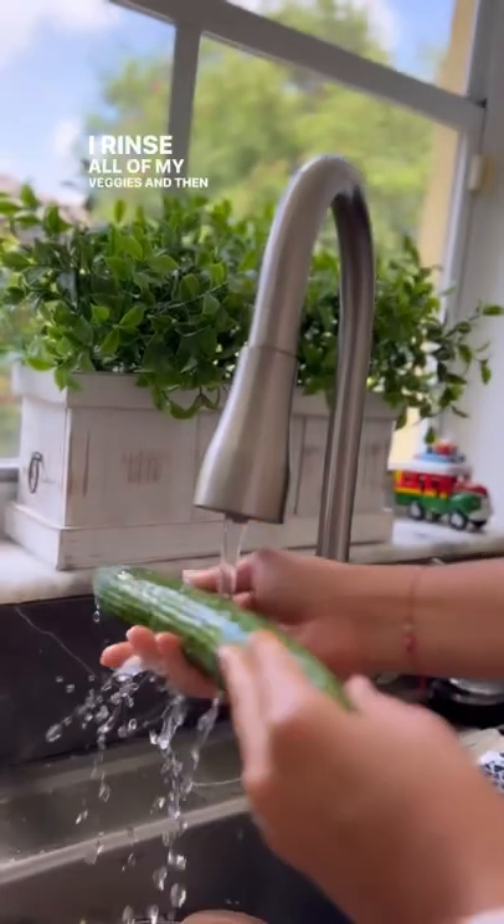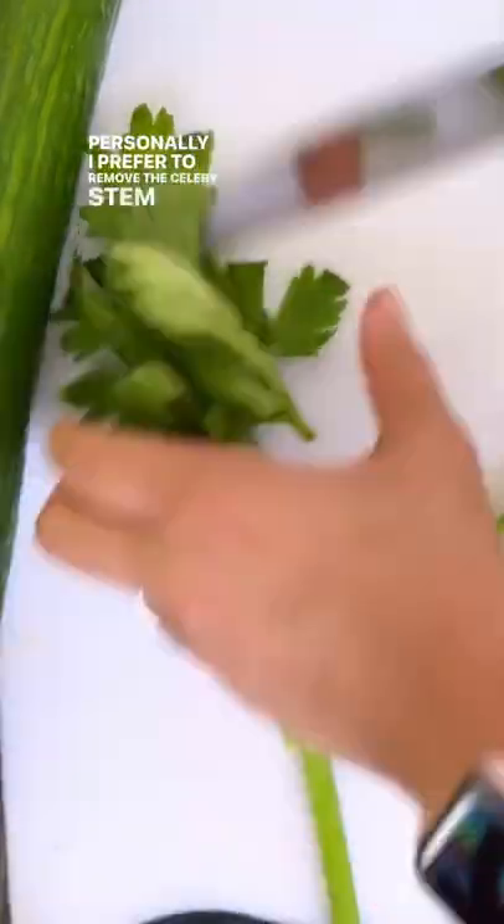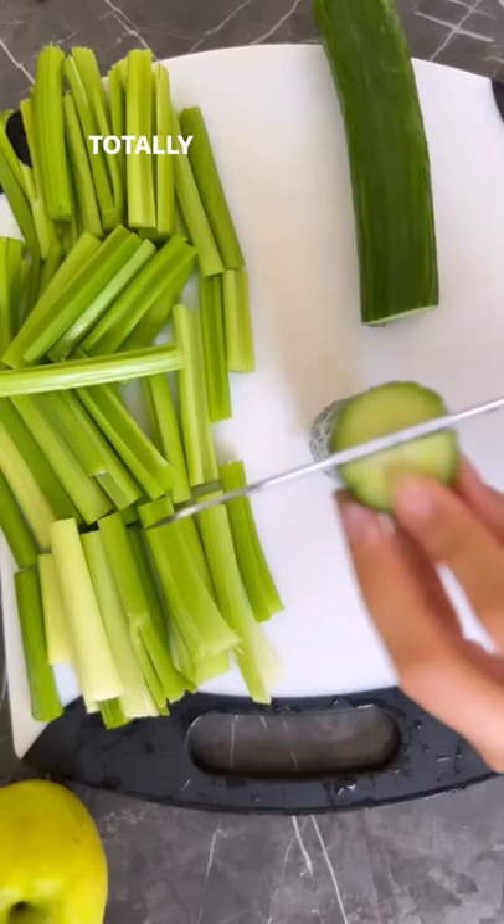I rinse all of my veggies and then I get to chopping them slightly. Personally, I prefer to remove the celery stem leaves because it makes the juice a bit more bitter, but it is not necessary — totally up to you.